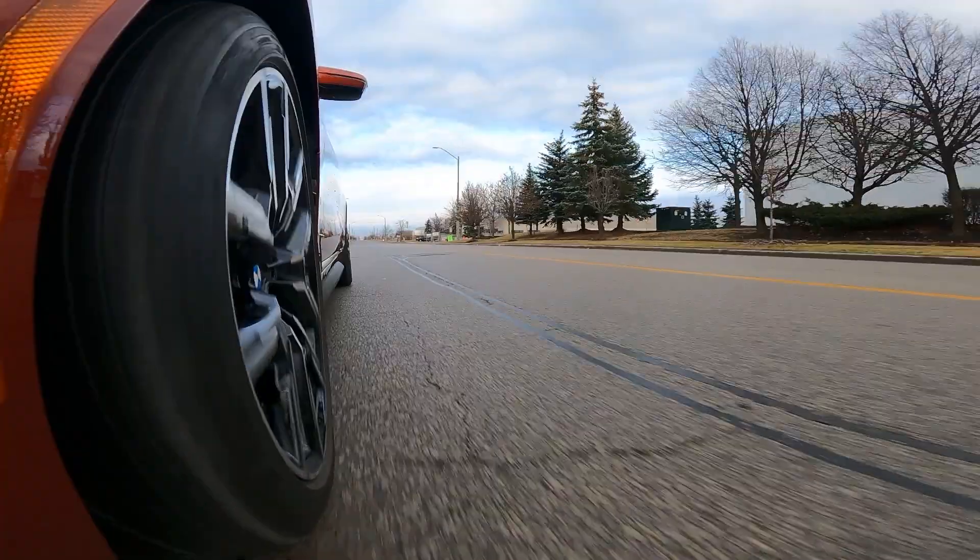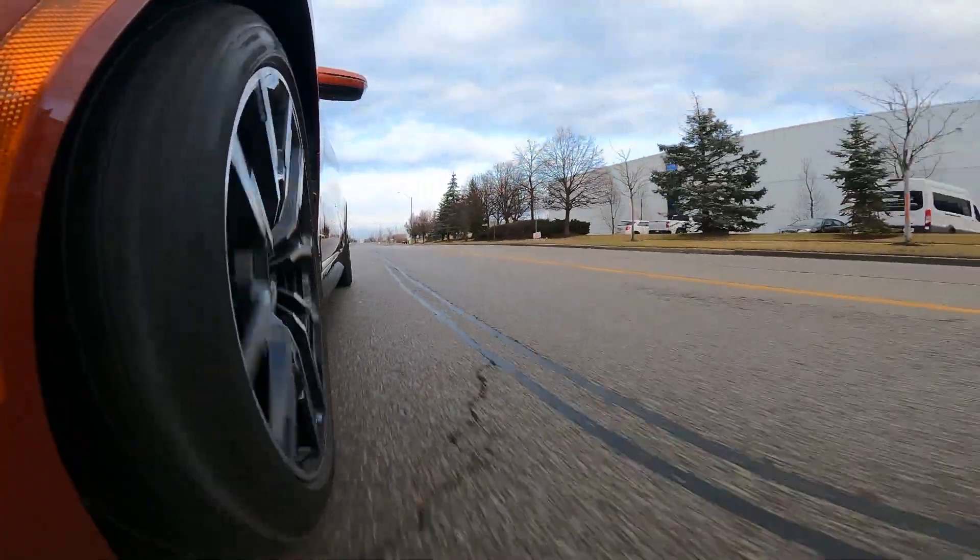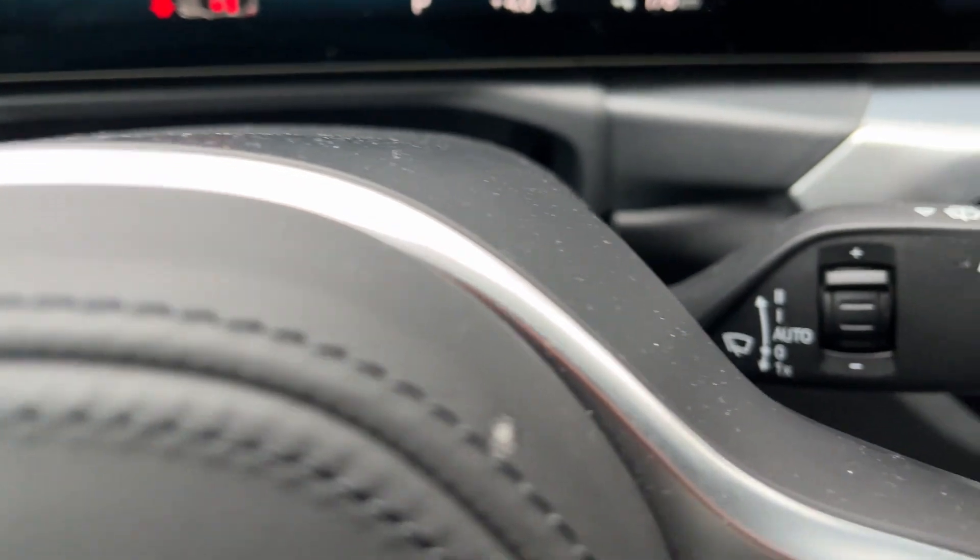Two things to start off with. There is no one-pedal driving here, and there are no paddle shifters to adjust the regen — you have to go through the screen.